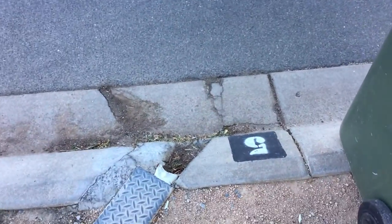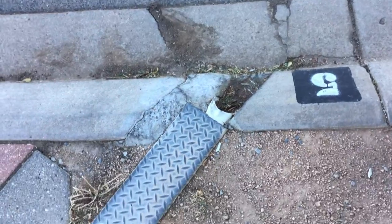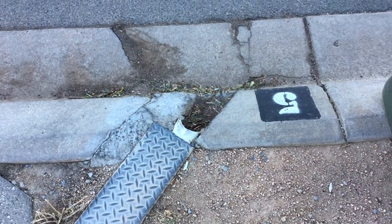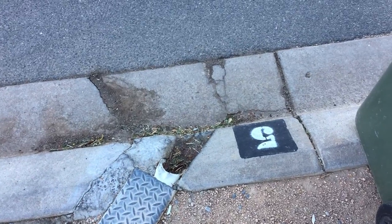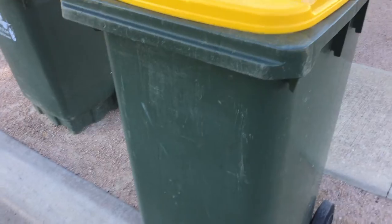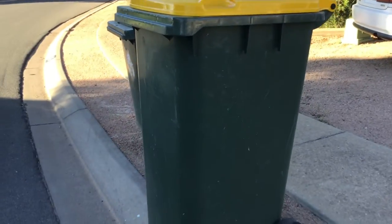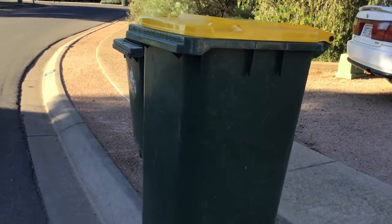Hey guys, have a look at my cycling bin. It's a 2006 Trident bin — here it is, it's a Trident 204 bin, as you can see.